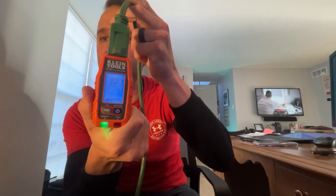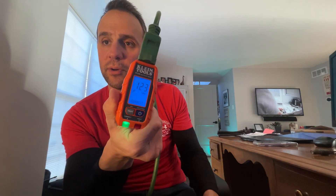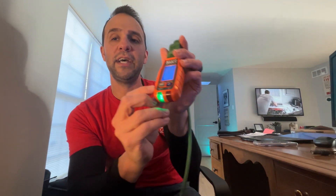The other thing that came in the kit is this little outlet tester. This will tell you if an outlet is wired correctly. You plug it in and it tells you you're getting 120 volts and everything is wired up correctly. If it was wired incorrectly it would show an error. It can also test the GFCI, but I'm not going to do that because it'll short it out.